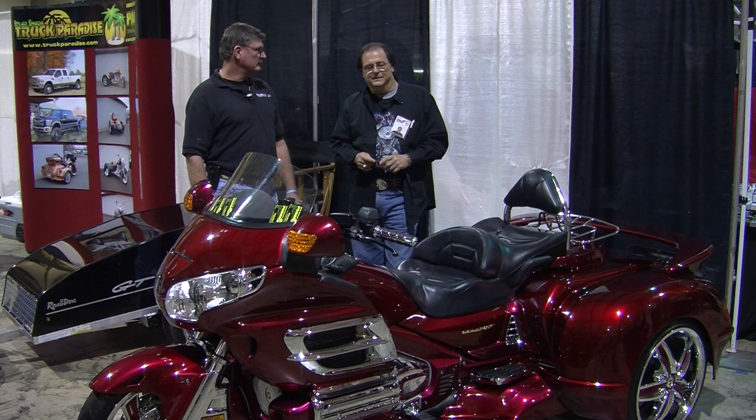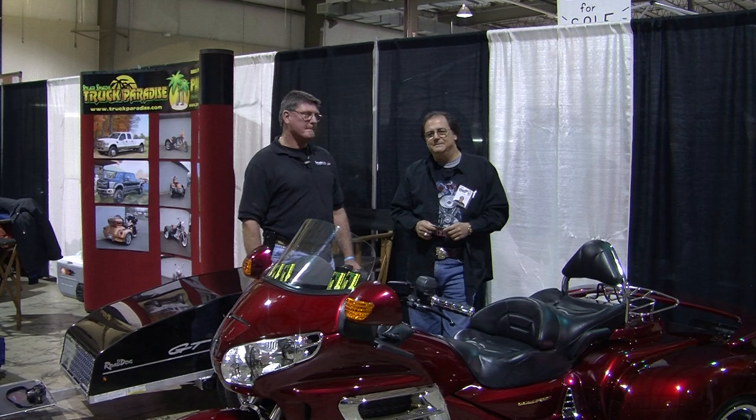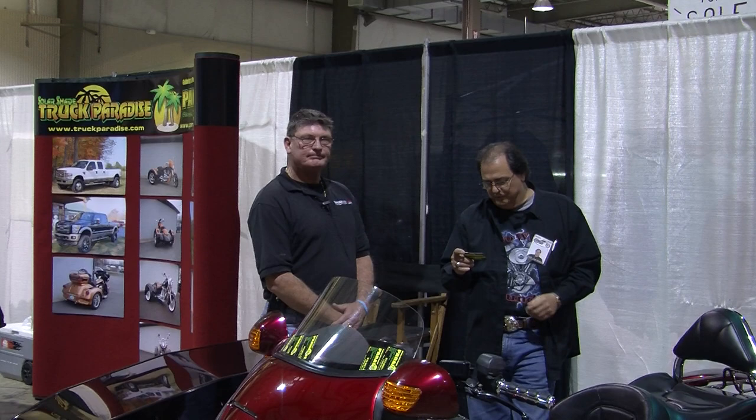Ladies and gentlemen, thank you for joining us today here at Two Wheel Thunder TV. We're in Dayton, Ohio at the second annual Dayton Cycle Fest and Motorcycle Show. It's a great turnout today. We're standing in front of this outstanding-looking Gold Wing from Paradise Bikes, Trikes, and Trailers. Ken, appreciate you joining us. Thank you very much.